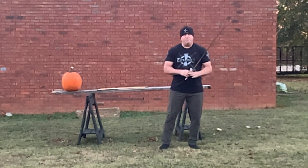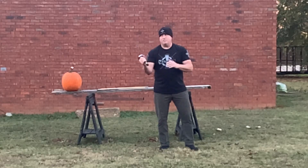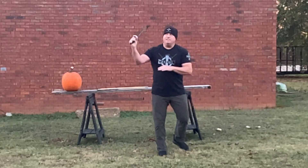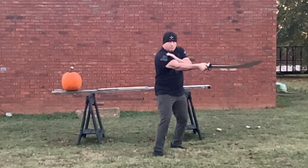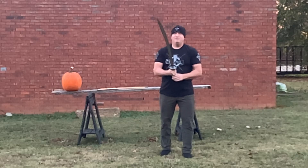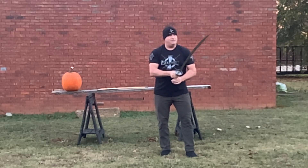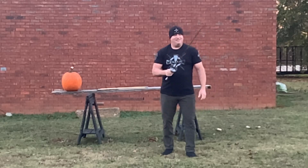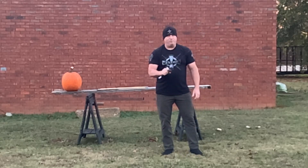I'm going to attempt to do this pumpkin slice by tossing it in the air. But the balance of this blade is incredible — it just moves smoothly and fast in the hand. I can't praise this blade high enough from LK Chen. I'm very impressed with it.